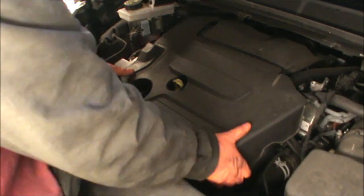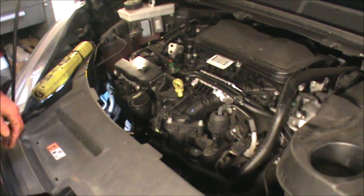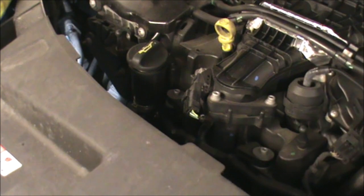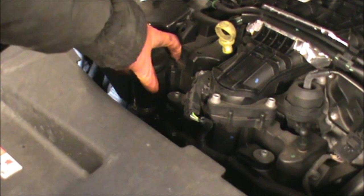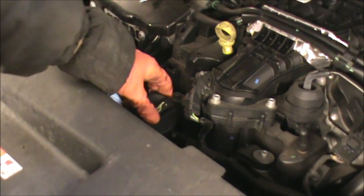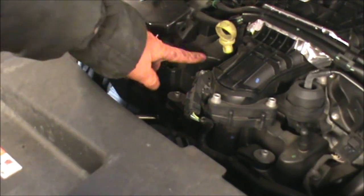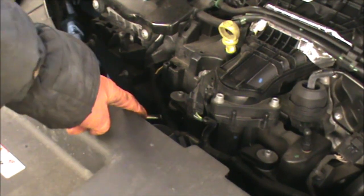Now I'm going to take this cover off. We can lift the oil filler pipe here just by pressing this little clip here. Just put it to one side, and that is because the oil filter is hiding under this area here, so to get better access you just move that out of the way.